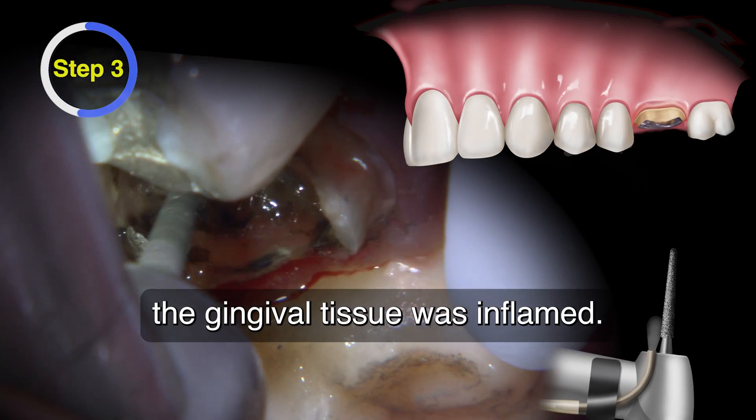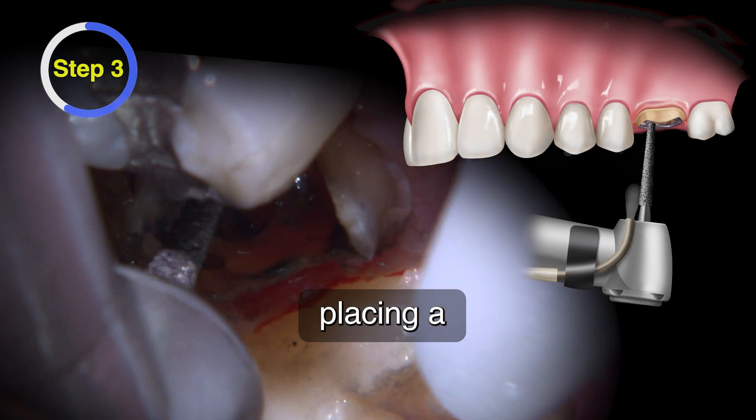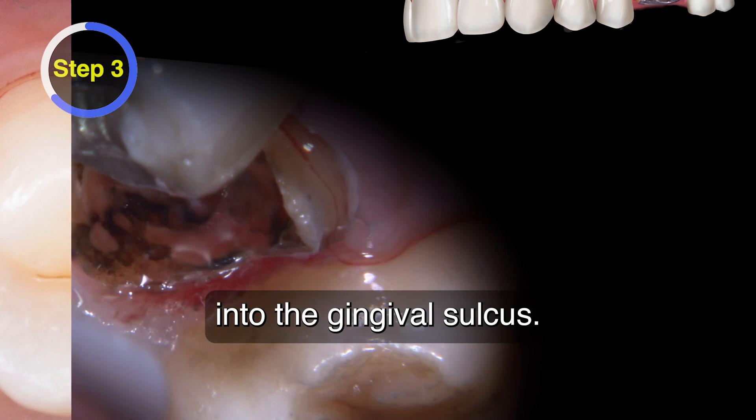As expected, the gingival tissue was inflamed. Tissue control is done by placing a previously soaked Hemodent retraction cord size 00 by Ultradent into the gingival sulcus.